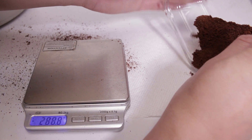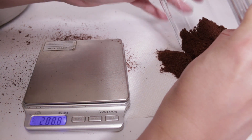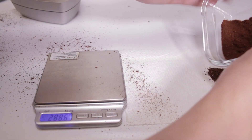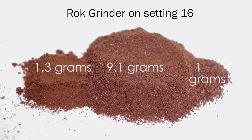I wanted to test some other grinders and see how the breakdowns would be. One solid favorite in the coffee world is the Lido series — I loaded up the Lido 2 at grinder setting 9 and the ratio was actually pretty good: 9.3 grams of usable coffee. With these sleeves you have the option of manipulating the flavor profile — fines are related to bitterness, boulders are usually related to sourness. The next one I tested was the Rok grinder; many people like its consistency and the ratios were also very good — I got 9.1 grams of usable coffee, a very similar amount to the Lido 2.